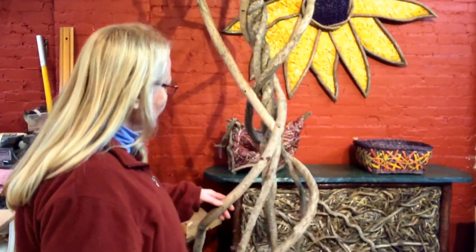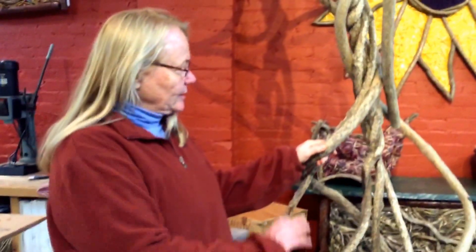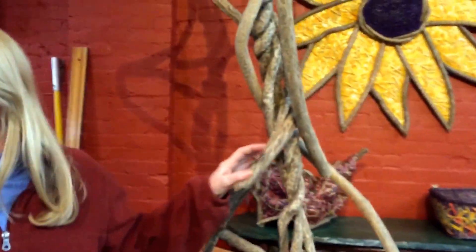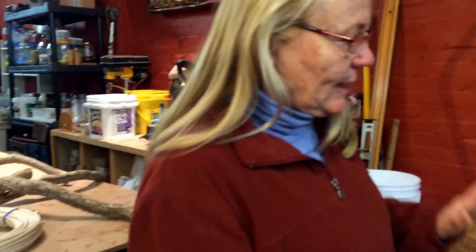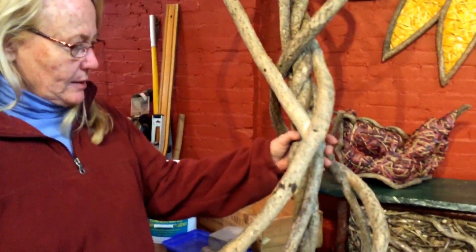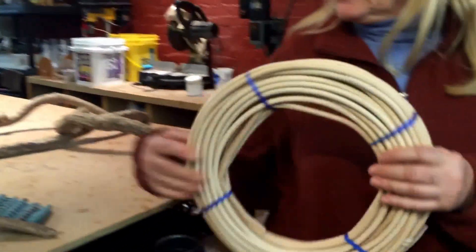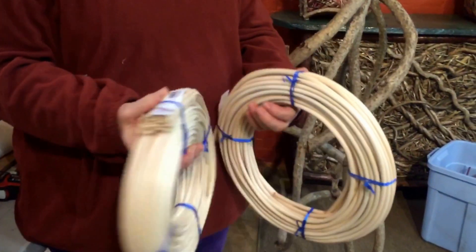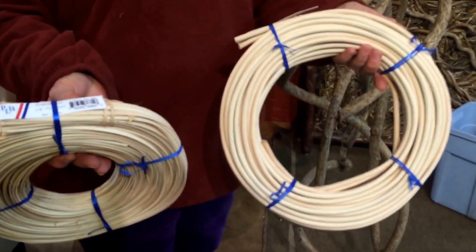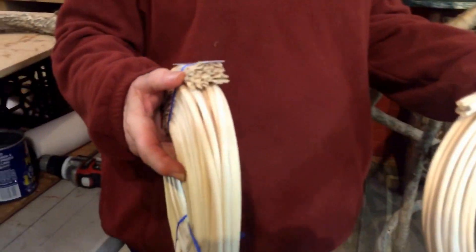First I go and collect the bittersweet from the woods and I kind of started the shape. There are future pieces that will be added to it as I go, but this is a good skeleton start. Then the next process is to dye the reeds. The reeds come in bundles in this very natural color. I'm actually using a quarter inch flat oval and a number nine round reed — the numbers represent different widths.